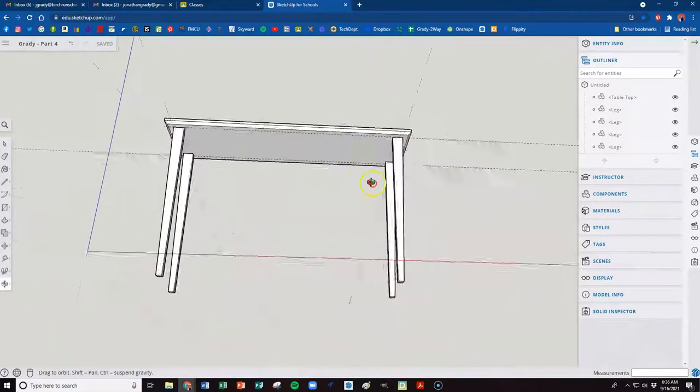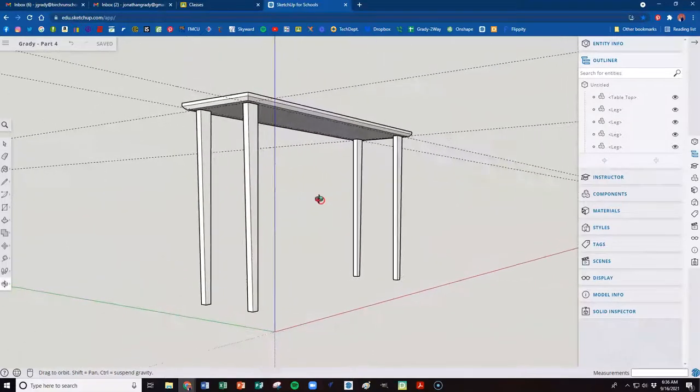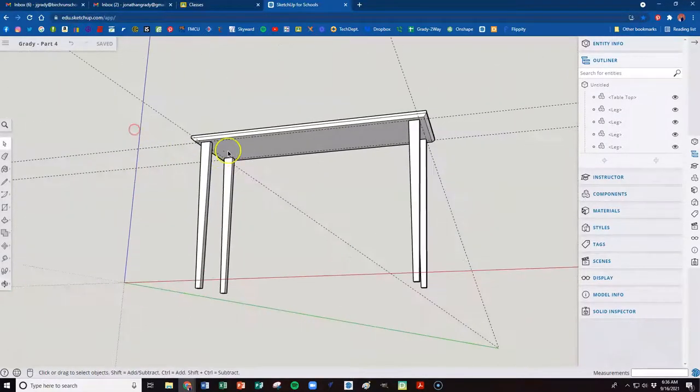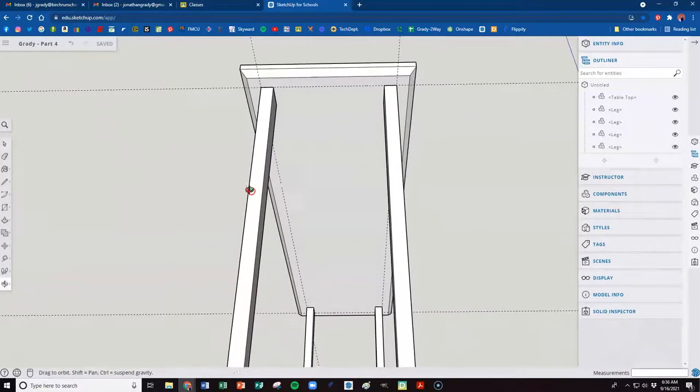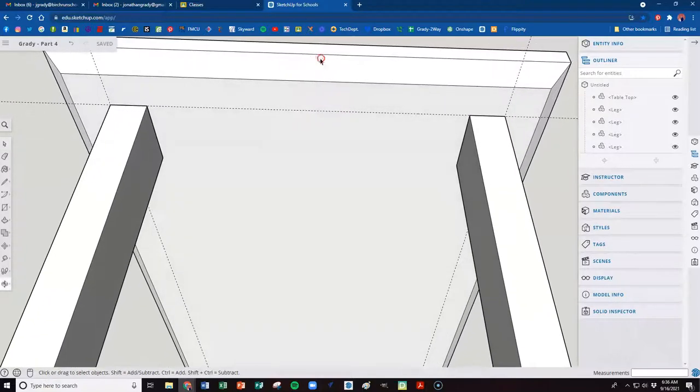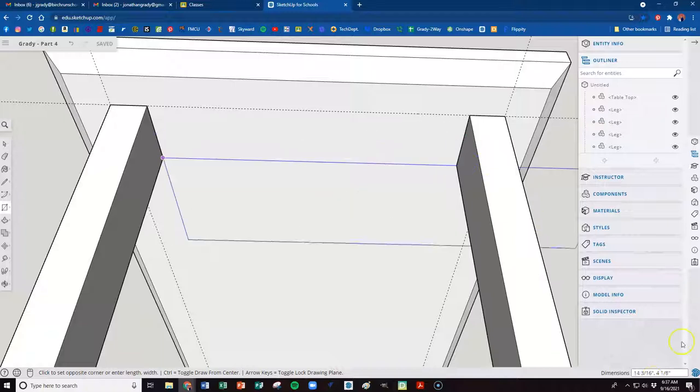What we want to do now is make a skirt — a woodworking term for underneath the table. We have a straight edge inside, still 90 degrees up and down, and we put the taper on the outside. We're going to orbit all the way around to the end and look between the two end legs. Hit R for rectangle, click on this corner, and bring it down. That was two inches because this leg was two inches, so stopping at the midpoint should put us at one inch.